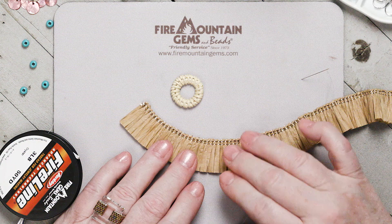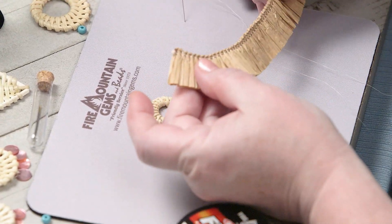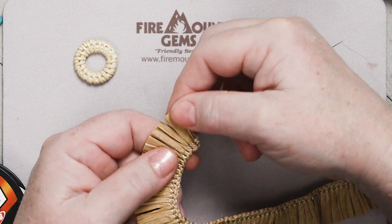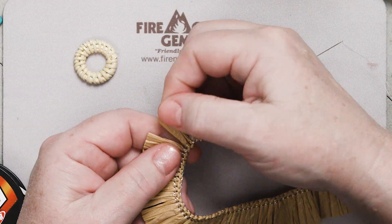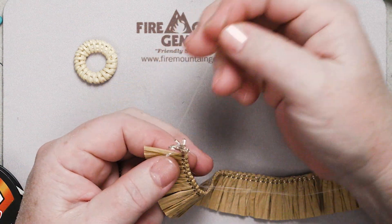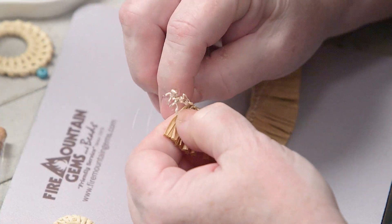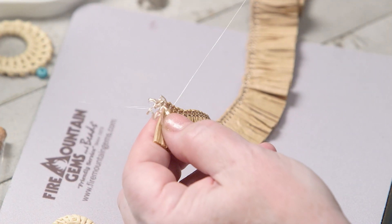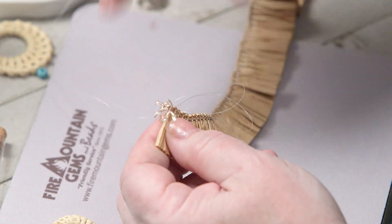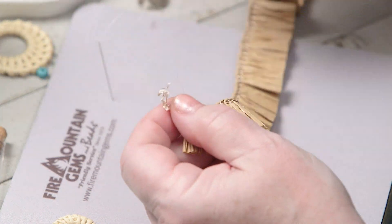First I'm going to explain how to deal with this raffia, because it's a little fragile in the way it's sewn together. You can see it's sewn together with a nylon thread — it's pre-sewn for us to work with — but this end comes off really easily, so I need to stabilize this. I'm going to take a needle and thread; this is three-pound Fireline, and I'm going to sew through those last little bits, go right through my knotted end to make a half hitch, and tighten that down. Now that's a little more stabilized and I can cut off this excess nylon thread.